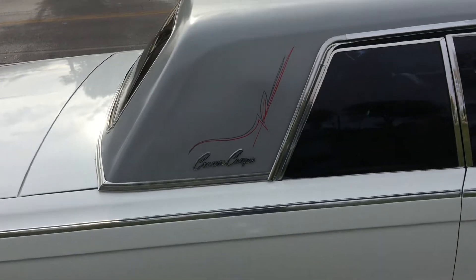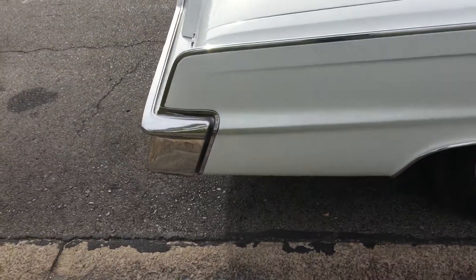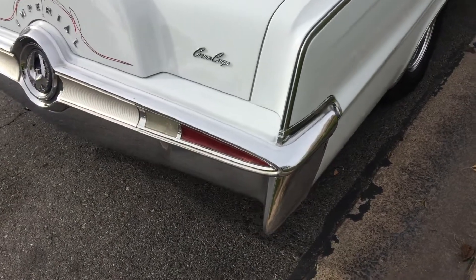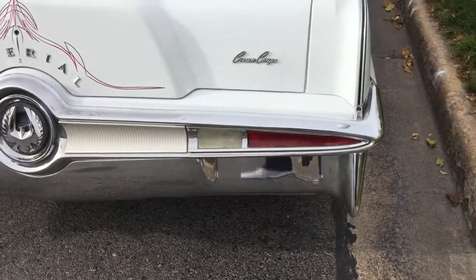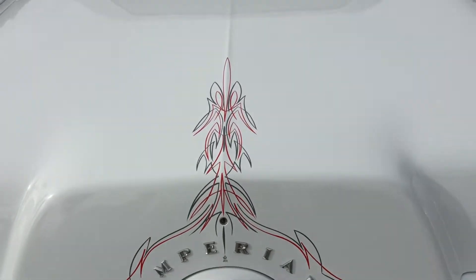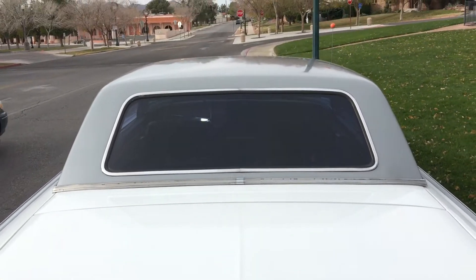See the pinstripe on the side markers. The black chrome looks really good. All the lights work. It's got a brand new wiring kit in. There's your pinstripe on the back, all done by Jake. Pinstripe in the windows too.